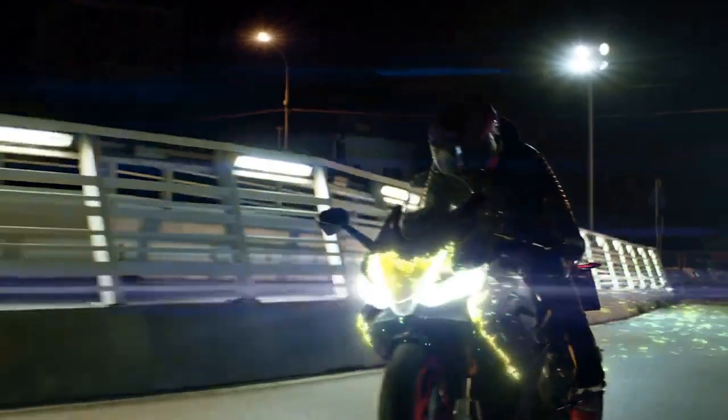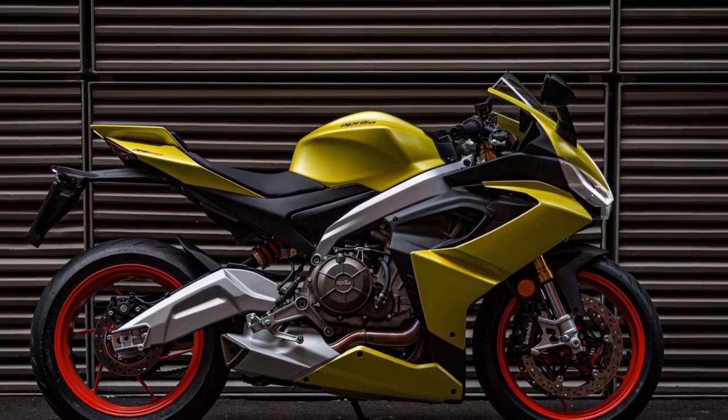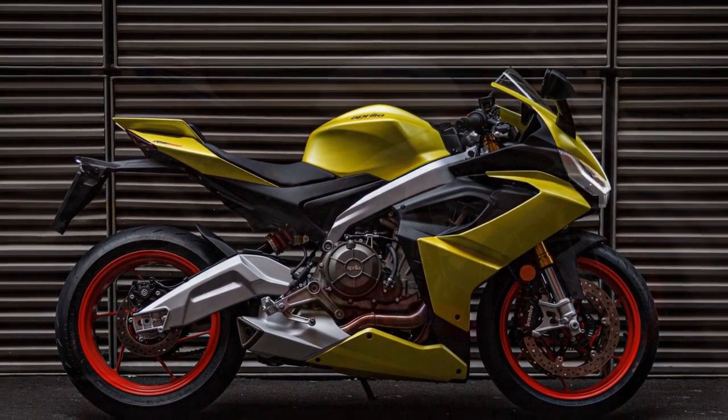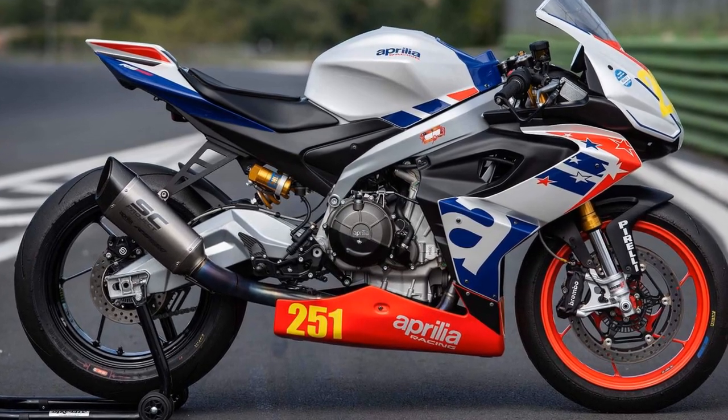Braking and Safety: Braking on the RS660 is handled by dual 320mm discs up front with Brembo calipers and a 220mm rear disc, providing powerful and consistent stopping power. Cornering ABS and a quickshifter further enhance the safety aspects of this sport bike.